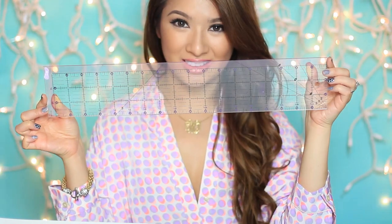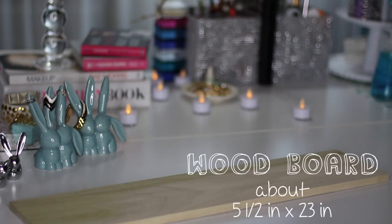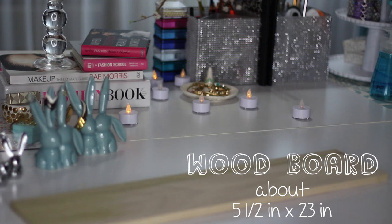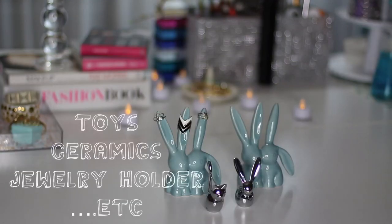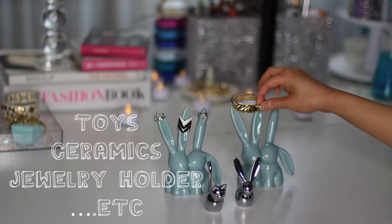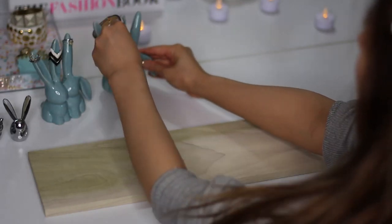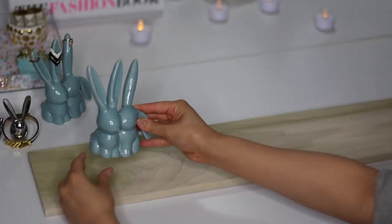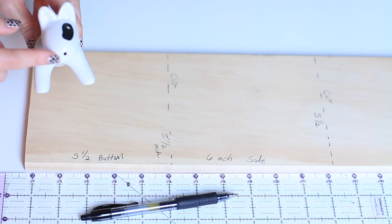I grabbed a ruler, a pen, and a long wood board at the hardware store. I found mine at Home Depot, but really any hardware store — find one that is at least 23 inches in length. I used a jewelry holder, a bunch of dollar store toys, and a salt and pepper shaker. Whatever you decide to decorate, go for it. It doesn't have to be a specific material, because I'm going to be using multi-purpose glue.